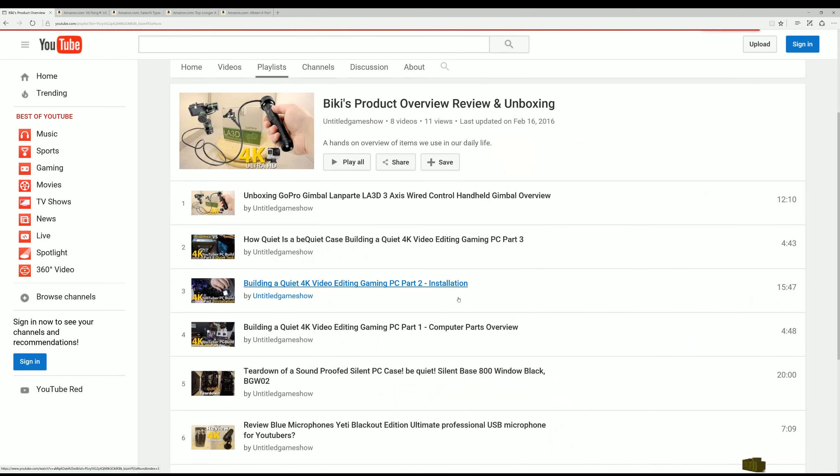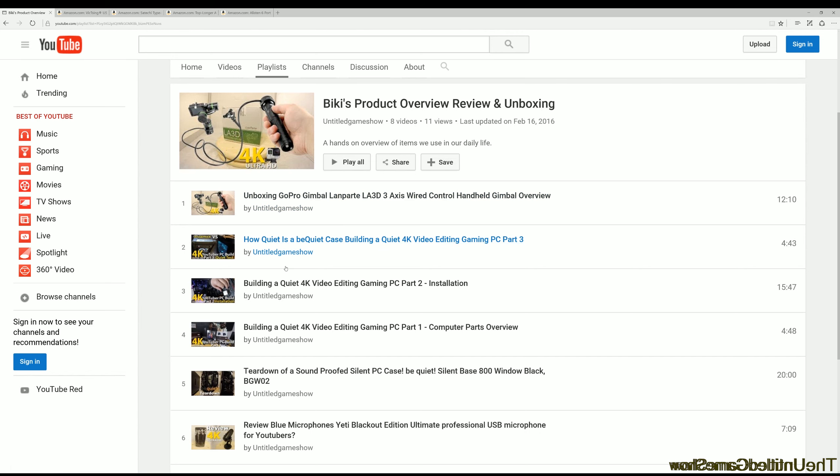Alright guys, hope you enjoyed the review. Links to more product overviews in the description. Peace out.